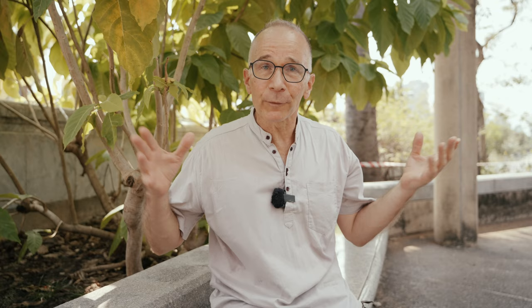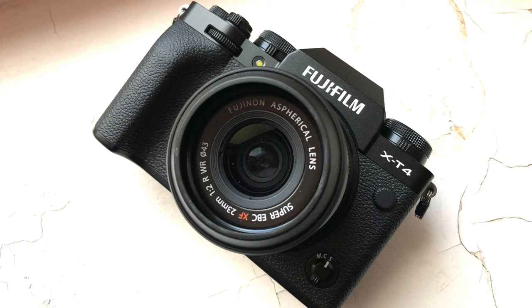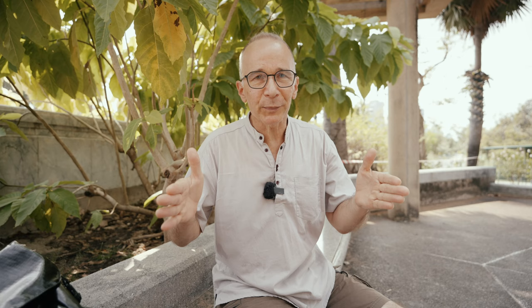Earlier I told you that the depth of field with a full frame digital camera is not the same as with a 35mm film camera. That is because film by nature is softer than a digital image, especially with films like Kodak Tri-X or Ilford HP5 that have a relatively large grain structure. This softness covers minor focusing errors and therefore allows a little more depth of field at the same aperture.